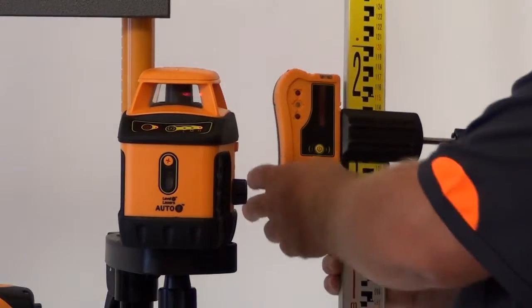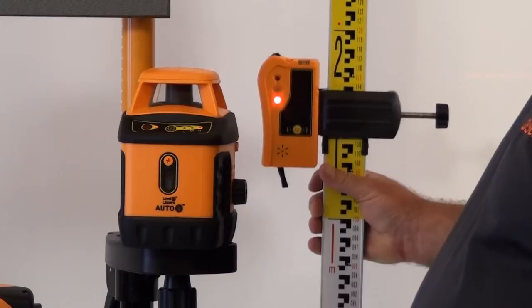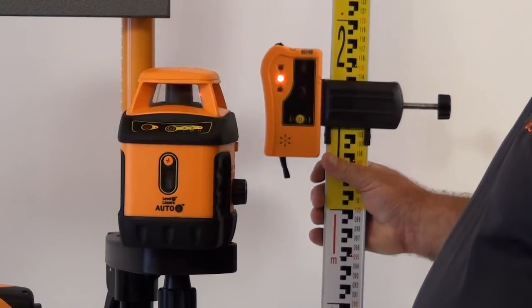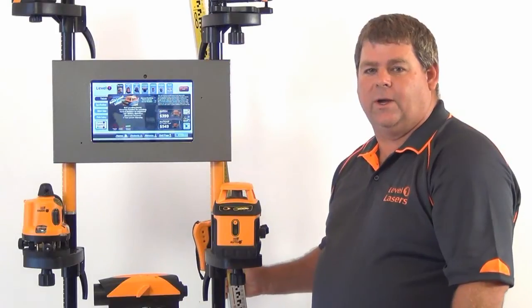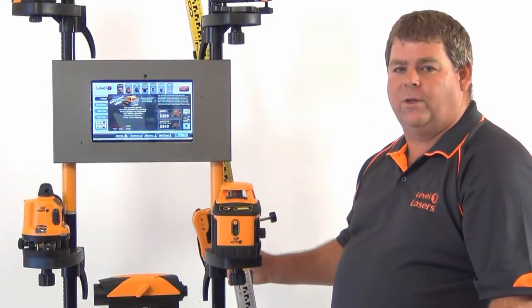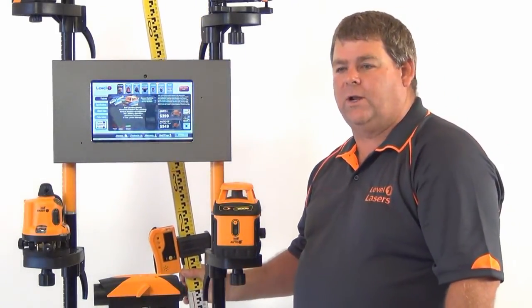With the included receiver we can pick up that laser beam up to 120m away, which gives us a 240m working diameter outside in broad daylight.